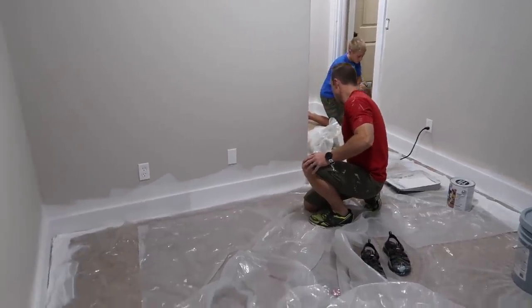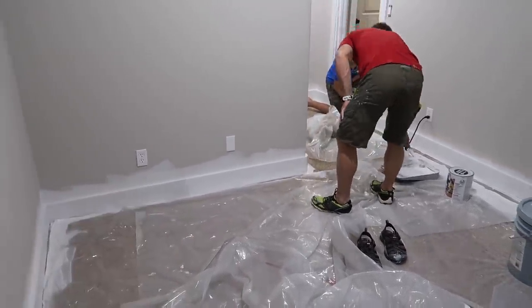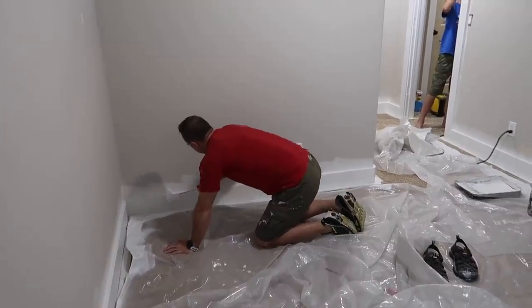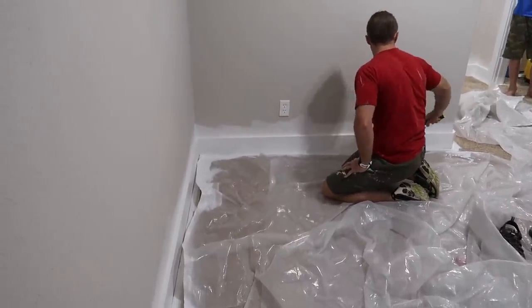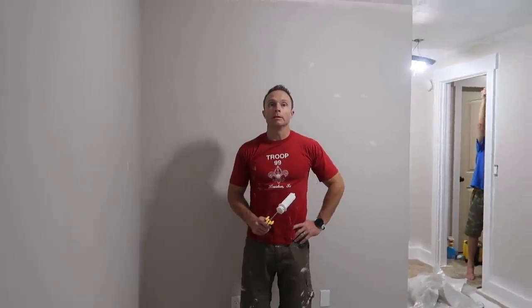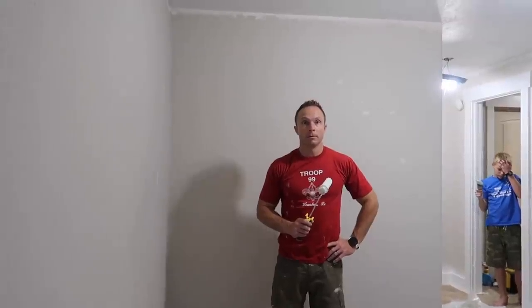Here's the problem with painting trim: you gotta do a coat and then wait for it to dry, then come do another coat. It's a really long process between all the drying layers. Here's the back corner of this room — I think this is the smallest room in the entire house. It's a toss-up between this room and Tyler's room. Tyler's room is pretty small too.